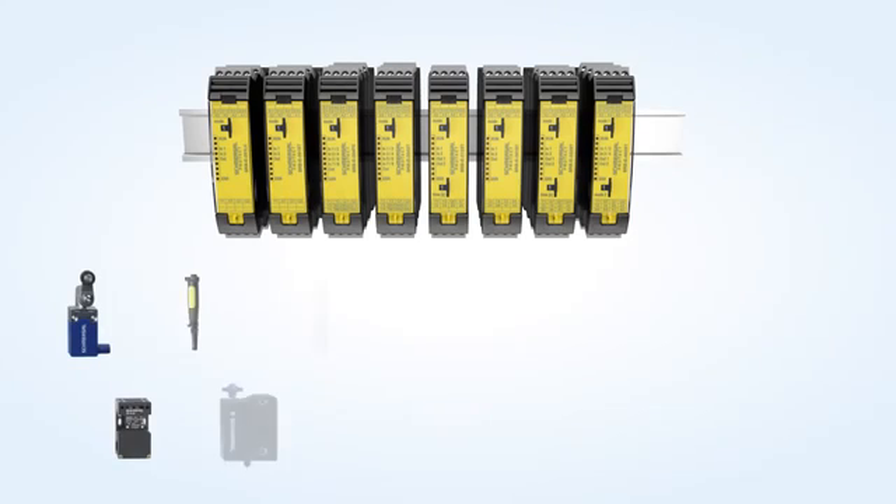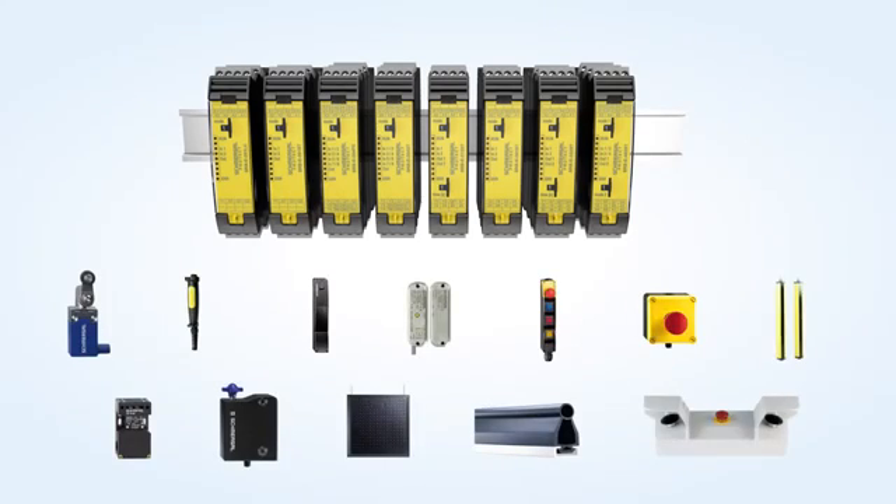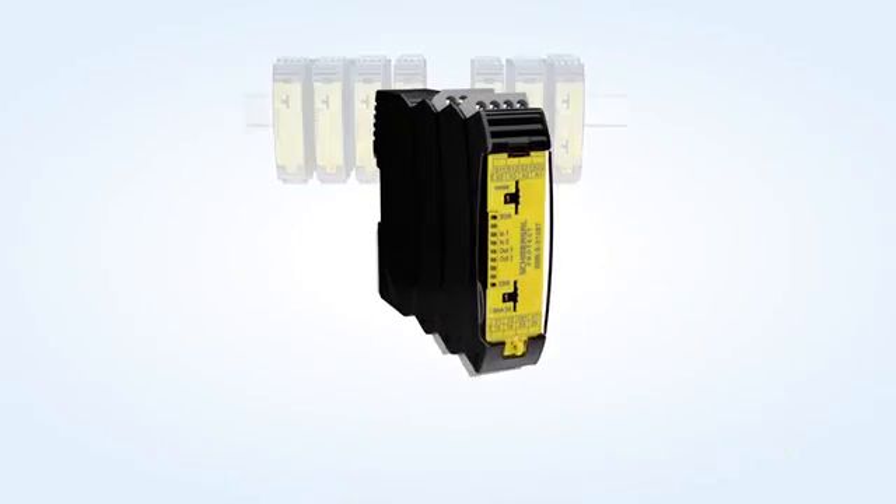One channel or two channel monitoring of all conventional safety switchgear up to performance level E or SIL 3 is enabled.